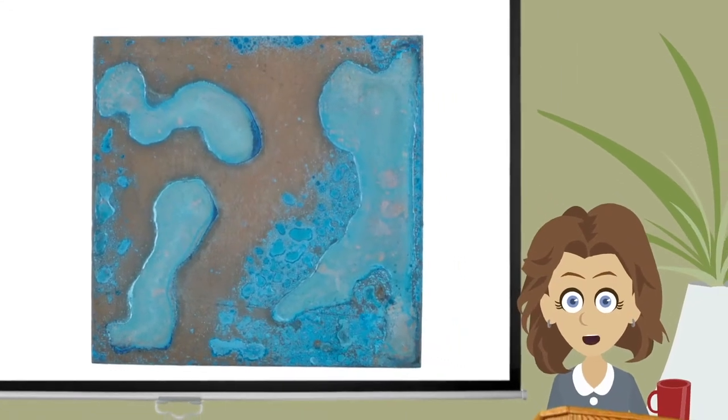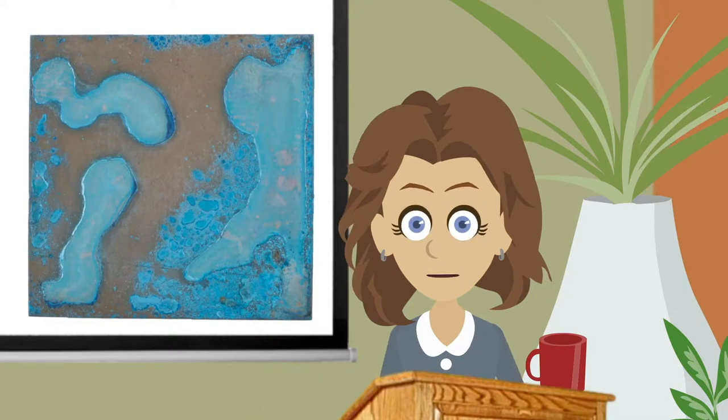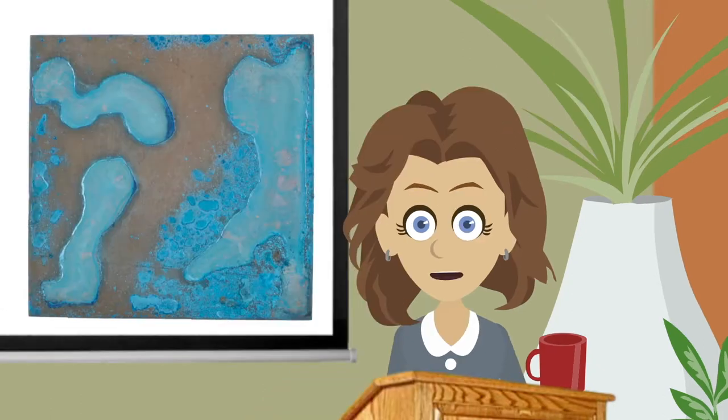There are moments in time when the whole world shifts. This was one for me. How could this be? Blue, without salt. A mystery. Actually, it does make sense since water does have salt in it — only trace amounts, but obviously enough.